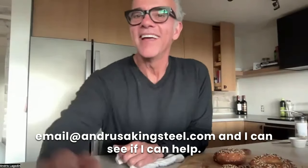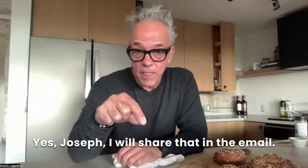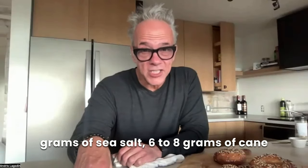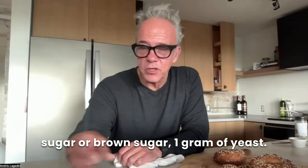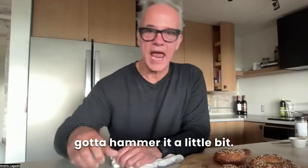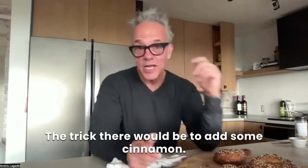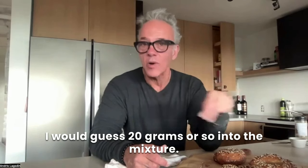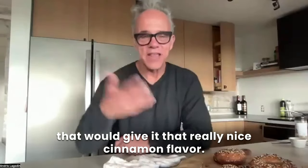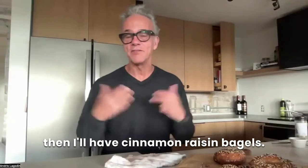If you don't know the dimensions, email me at anders at bakingsteel.com and I can see if I can help. For the dough recipe — Joseph, I'll share it in the email, but let's go through it: 500 grams of bread flour, 300 grams of water, six grams of sea salt, six to eight grams of cane or brown sugar, one gram of yeast. Mix it, let it sit, knead it pretty good — it's a dry dough so you really got to hammer it a little bit. For cinnamon raisin bagels, add about 20 grams of cinnamon into the mixture along with salt and yeast, and drop some raisins in as well, then knead it all together.